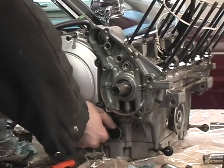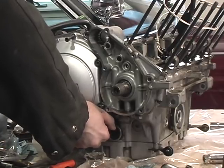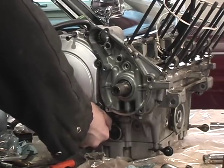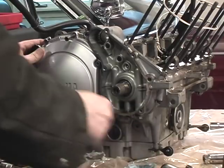Lost a couple — I'm trying to keep them all in there. That's what happens when you get greedy. Apparently I didn't loosen that one all the way. Still one thread grabbing.